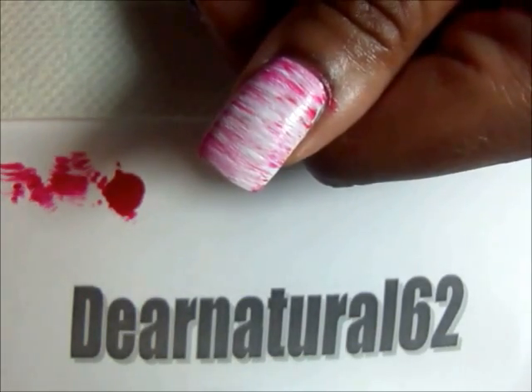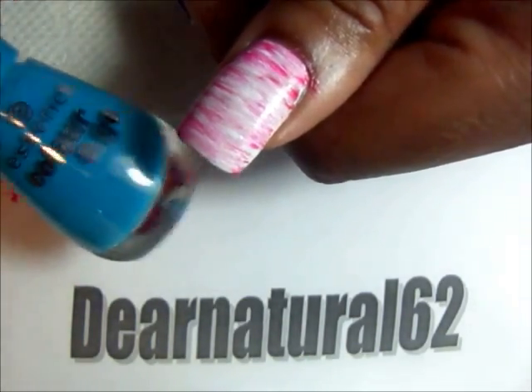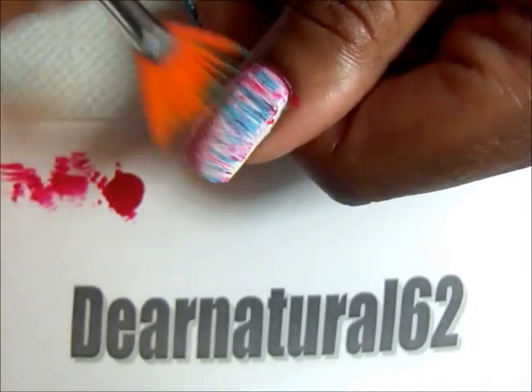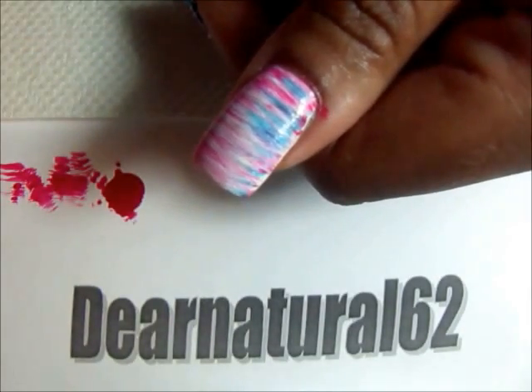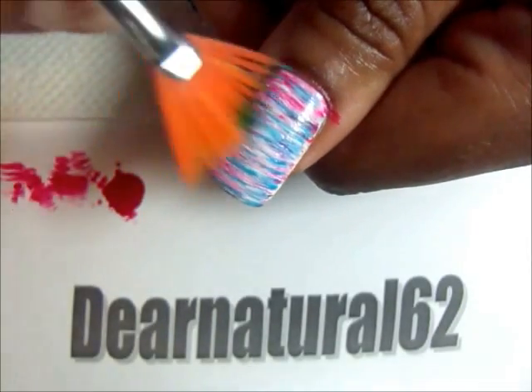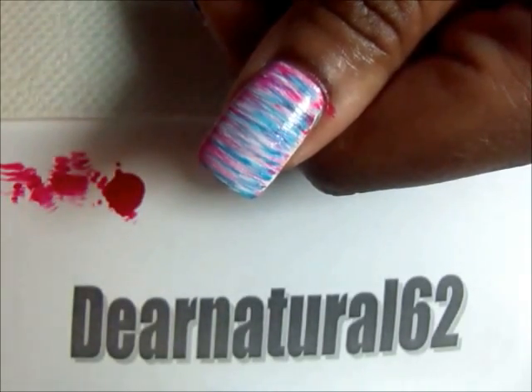So now we're going to move in with our third color, which is the blue. FYI, I'm not really letting this dry — I'm just working continuously. As you can see, I haven't fast-forwarded this at all. I'm working in real-time right now.